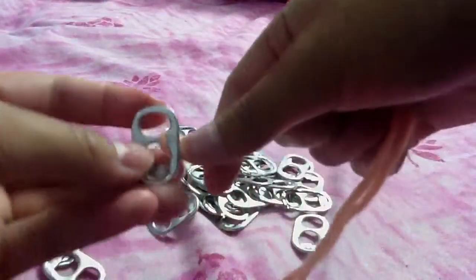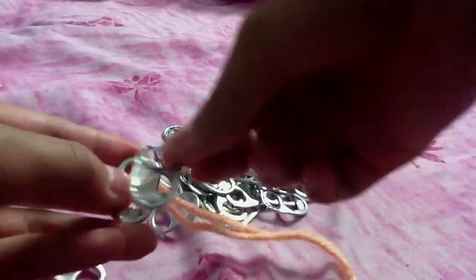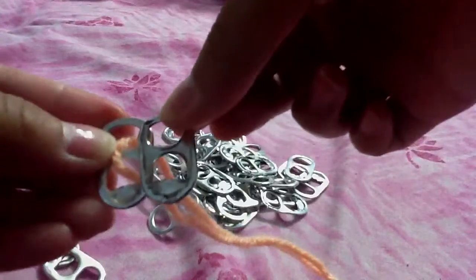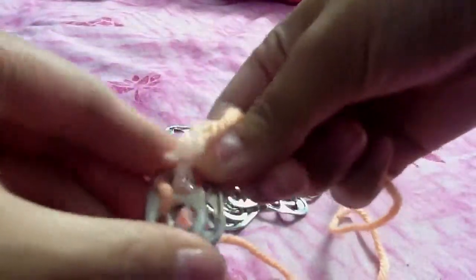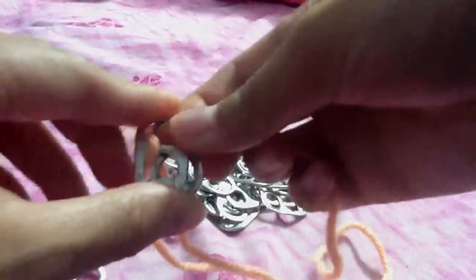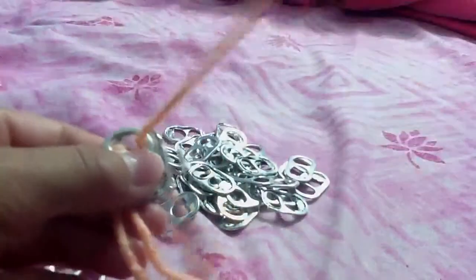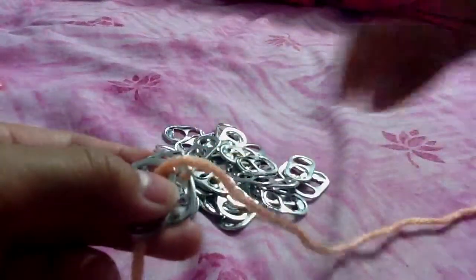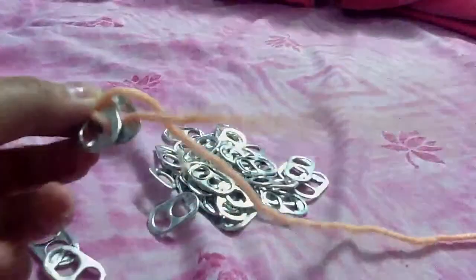Now you pull the string to this side. Then you get this side and you're going to put it towards the back side. See the difference? Put it to that side. And then you're going to get your string and put it halfway, like that. And then you're going to push your string through there and pull it. Like that. Do it to the other side also.